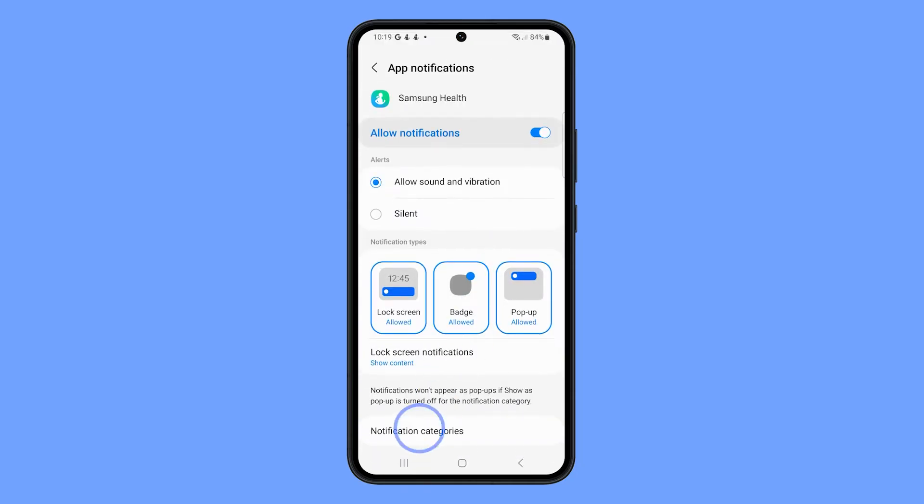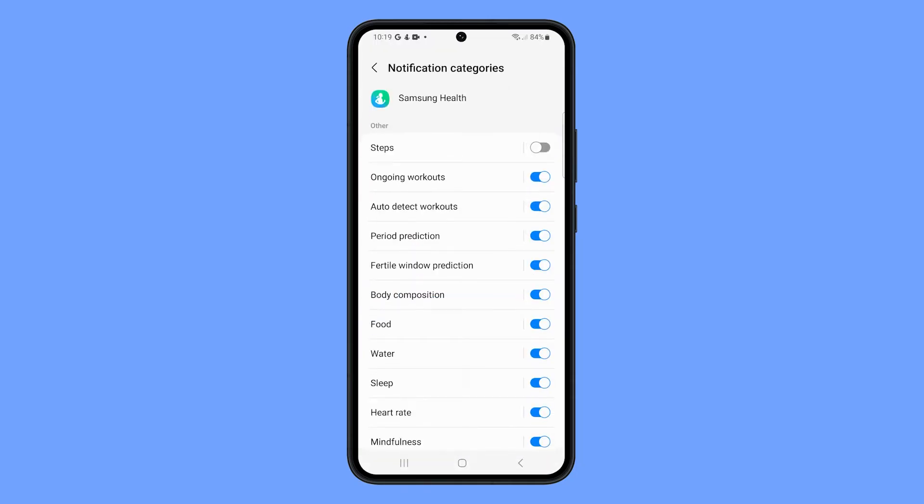Tap Notification Categories. Toggle the switch next to the type of notification you want to turn off to the off position. You can turn off notifications for steps, auto detect workouts, food, sleep, and other metrics.